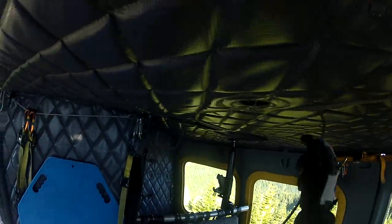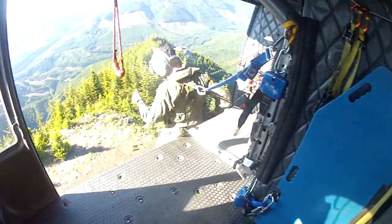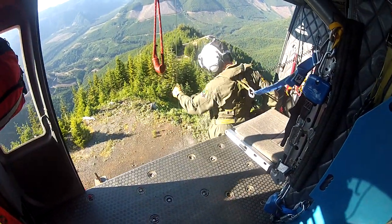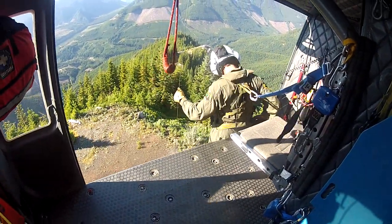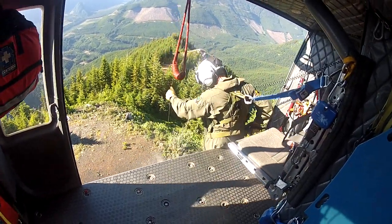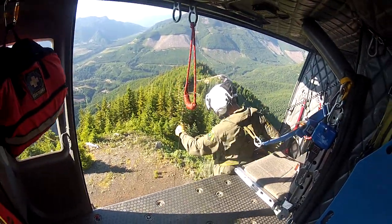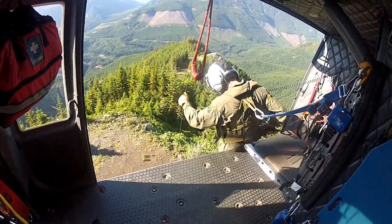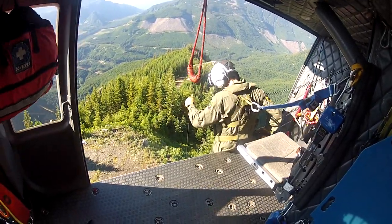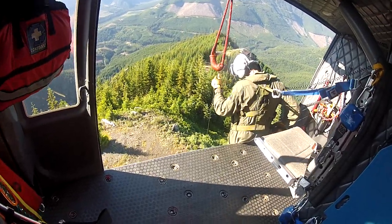Rescuer has approached the subject. He is conversing with the subject. Your nose keeps drifting left. Hold your back. Up to 50. He's pulling the screamer suit out of his bag. Hold your back. Still working with the screamer suit. It's now out of the bag.